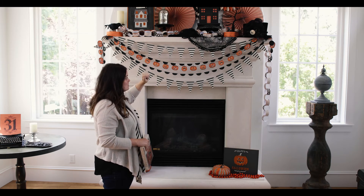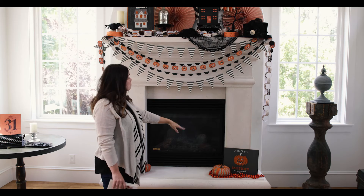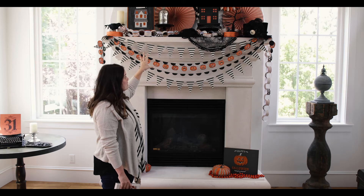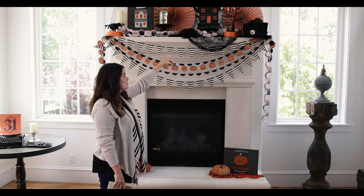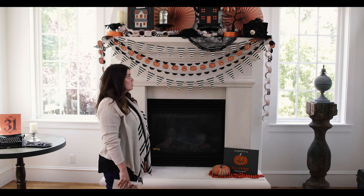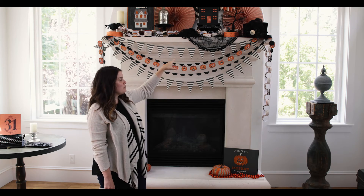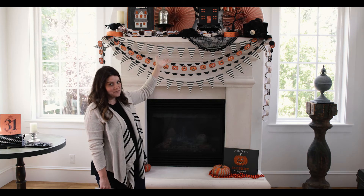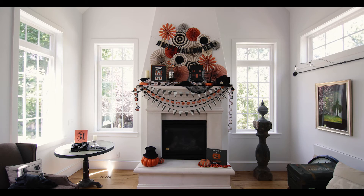We've also added in some of our standing art to give it a little bit of height — one up here and also one at the base of the mantle. We've used our party picks in a jar to also create some height. And for an empty spot, we just ran to a craft store, bought a plain paper mache house, spray painted it black, and then added some of our My Mind's Eye scrapbooking paper to add color in the windows and the doors. We've also created layers using different textures — adding in a little bit of fabric gives it a different texture and makes the banner stand out even more, and on top of that we've added our paper chains for another texture with glitter and polka dots and pattern. Layering different types of textures and products can really give a lot of depth and beauty to your mantlescape.